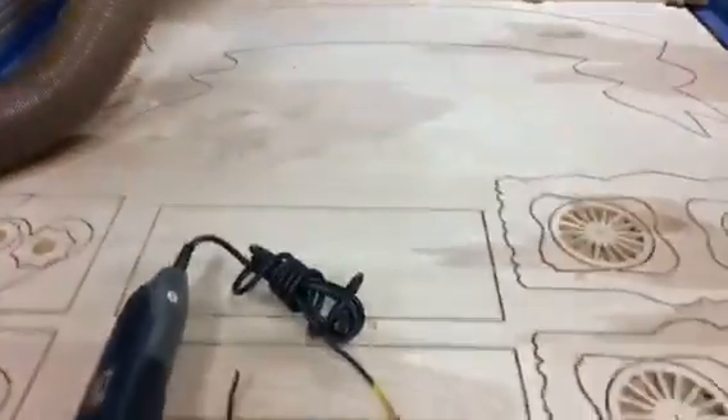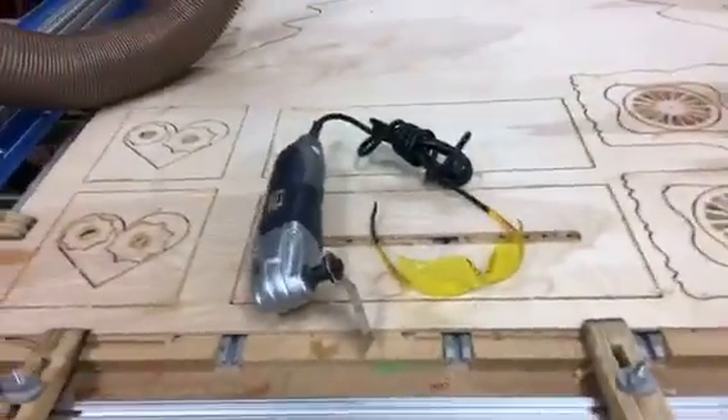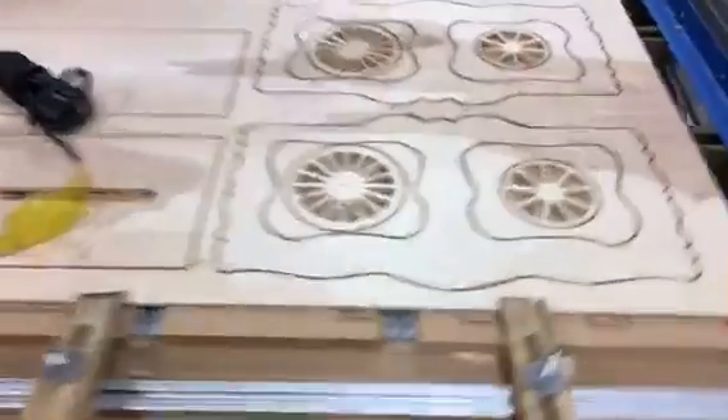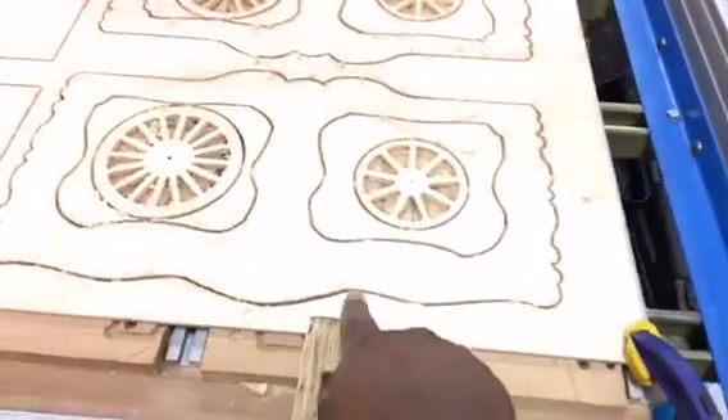I'll show you first the piece that I was just working on — I'll reverse the camera so you can see that. Okay, so we've got this part that I just cut out on the table, and some of these pieces get really close to the edge.